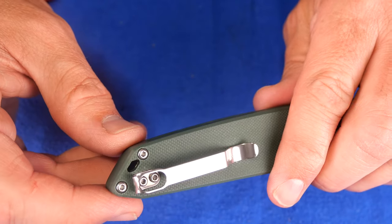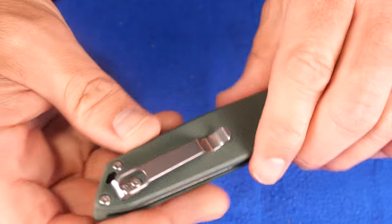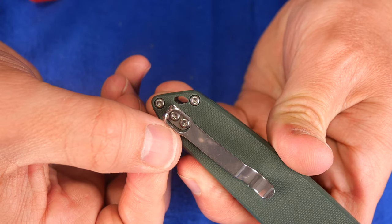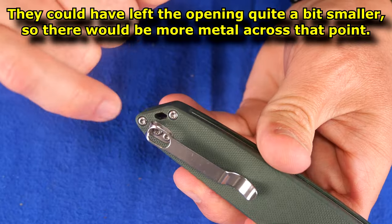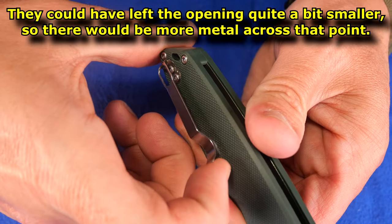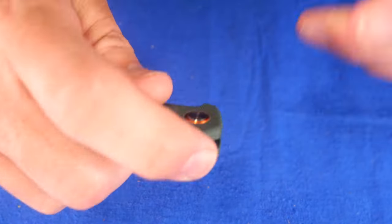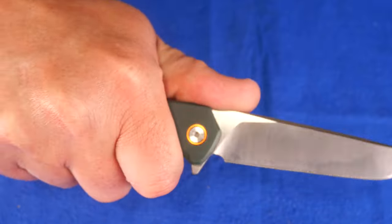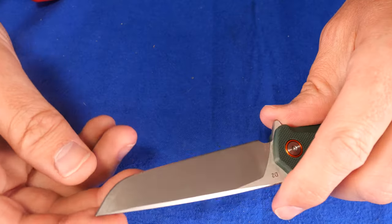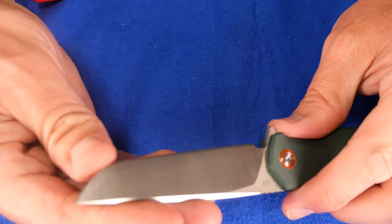We've got button screws and a T6 on the pocket clip. What I'm a little concerned about is this pocket clip — look how thin it is on both sides, almost like wire. I think that steel is going to fatigue easily and it's not a strong clip, not holding on really tight. I think there's a good chance the pocket clip is going to break right there. How comfortable does it feel in hand? It's okay. You can cut with this — it slices okay, and the belly on this big rounded tip is actually useful for slicing into things. It cuts fairly well.